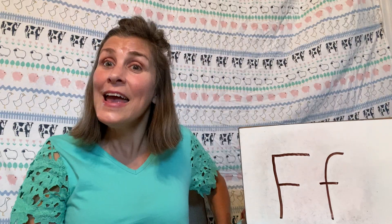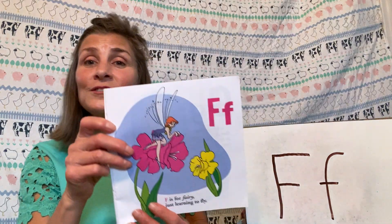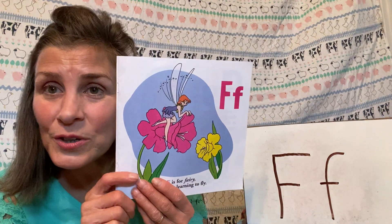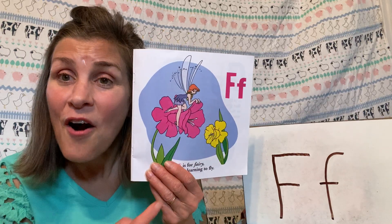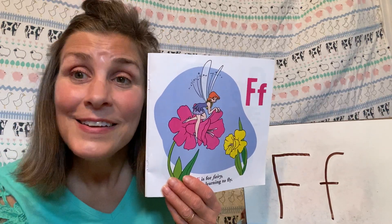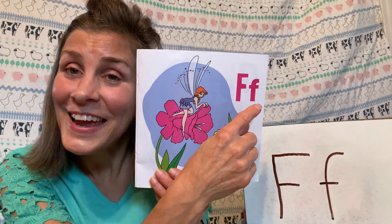Good job! Do you remember our sign for F? So like I always do, I walked around my house and I found things that start with the letter F. Here is my alphabet book — I want you to point to the letter F on this page. Did you find it?